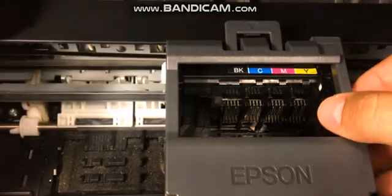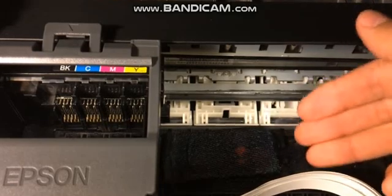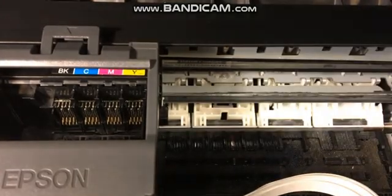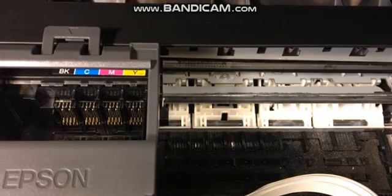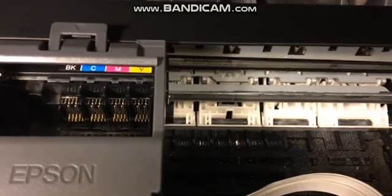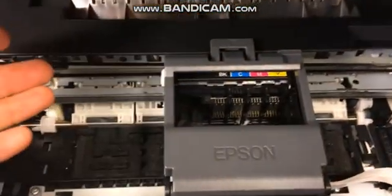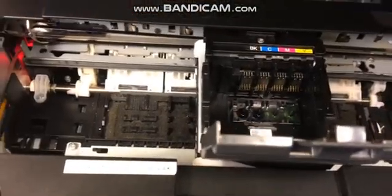Once you're done, slide the print head back over. Your towel, if you notice, is going to be completely drenched in solution — so if you're doing this a second time, you're going to want to swap it out. Remember, you shut off the printer, so the printer should not be on at this point. Assuming you've done this a second time, go ahead and wait until you have your brand new ink. Once you have your new ink, put it right back in and go ahead and print a test page.